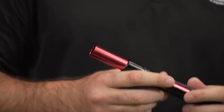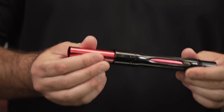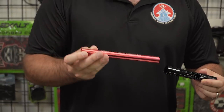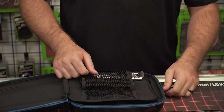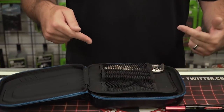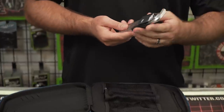Freak barrel — hold that still. That is nice. Freak XL kit, eight inch control bore. Comes with a 687. Slide that back in there. Only comes with a 687? That's it, dude — it's the only barrel that comes in there. Barrel tip, barrel back, with a Freak XL insert.